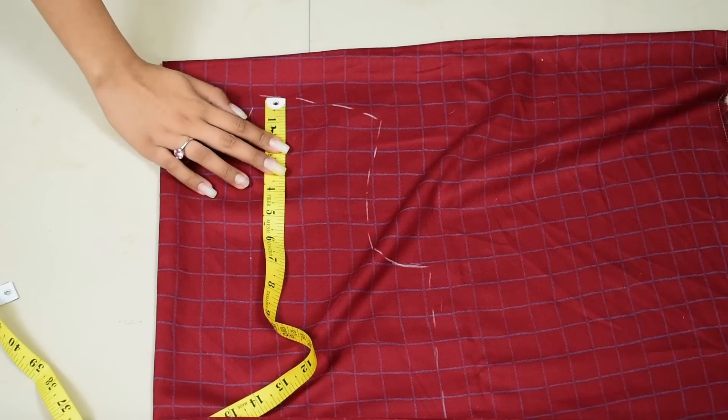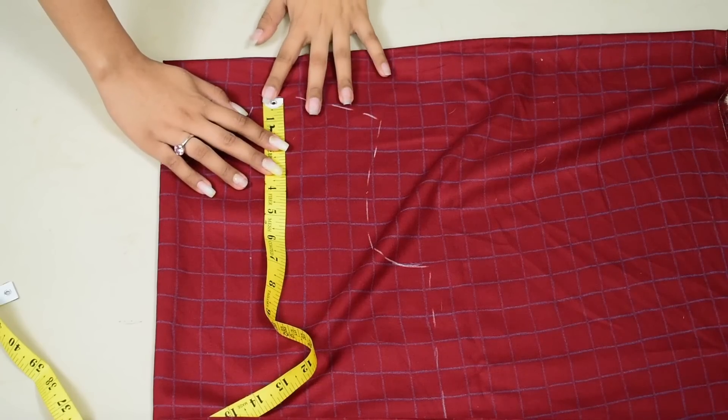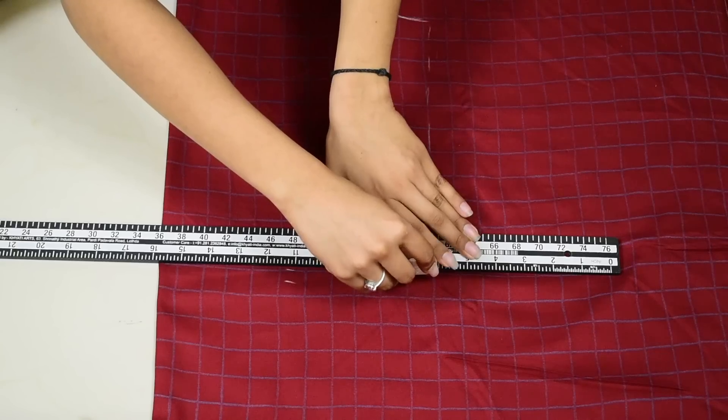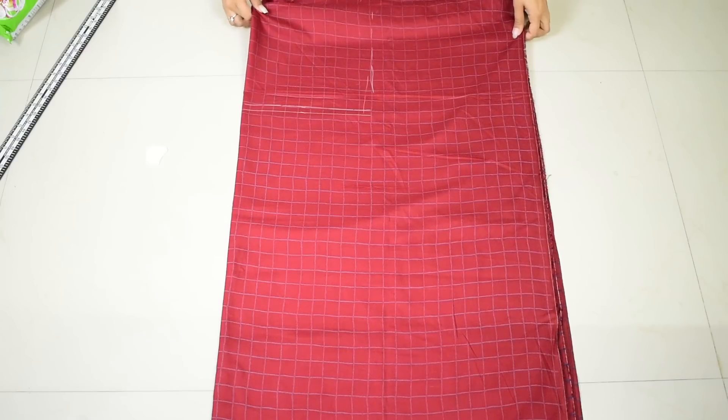Now for the bodice length, place the measuring tape on the shoulder line like this and mark about 18 inches, then draw a straight line for easy understanding.